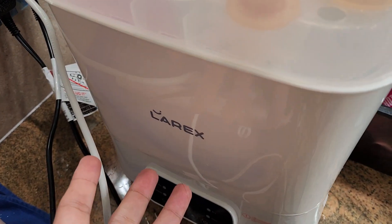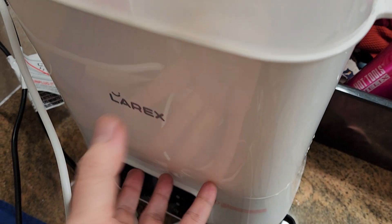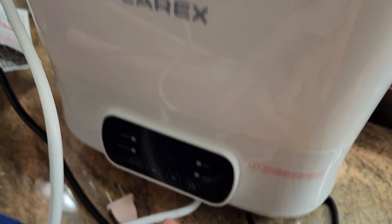Pretty simple baby bottle sterilizer. Bottles go here, this comes apart, this comes apart — put your stuff in that. It has a lid, and what's cool is once you plug it in, put a certain amount of water in.